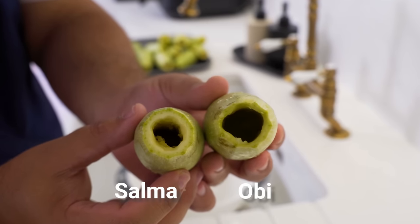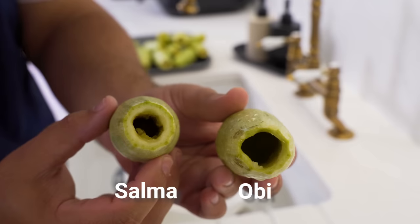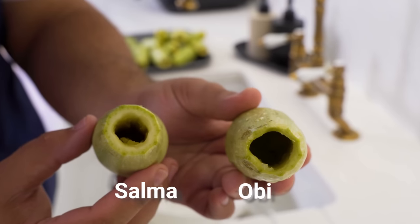By the way, here are my cored ones compared to Salma's. Hers are a lot neater with more of the core left inside, whereas mine are a bit uglier but that's okay. If you can get yours closer to hers, then you're going to have the perfect filling to courgette ratio.